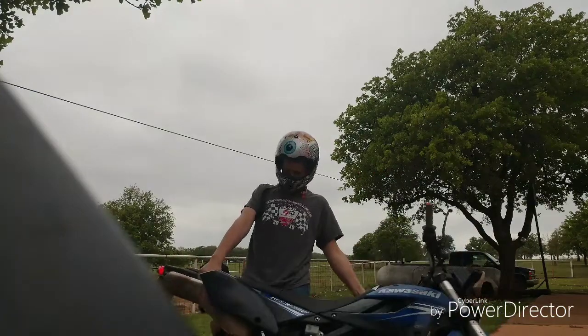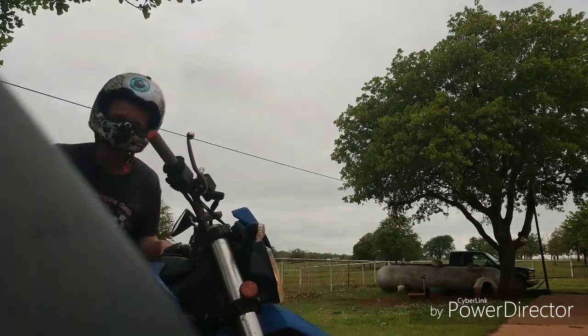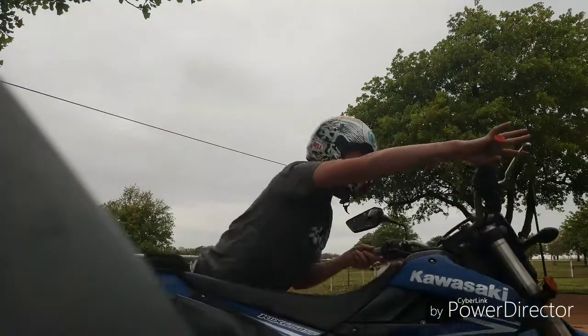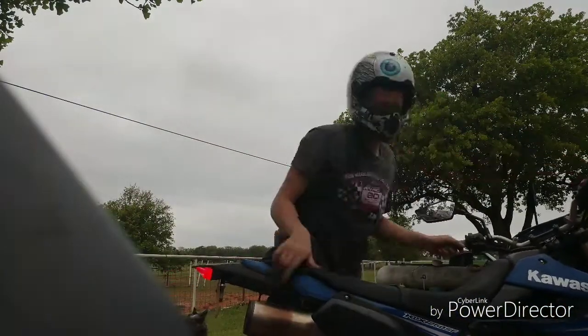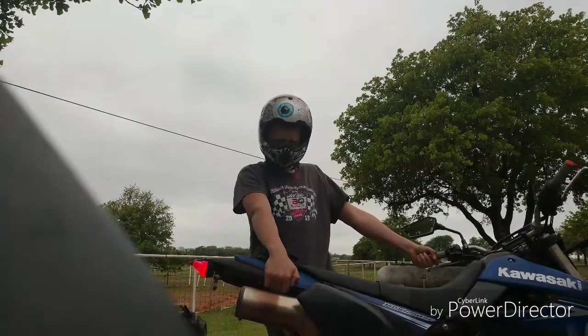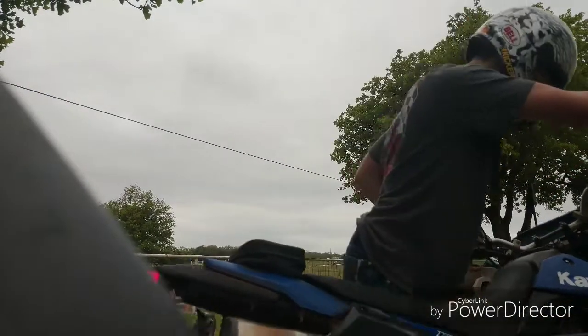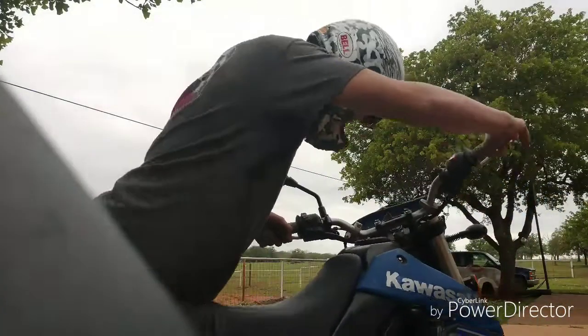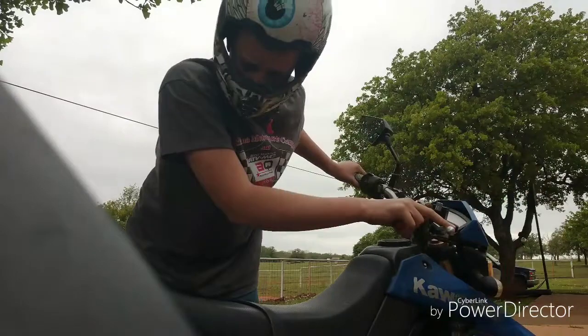Son of a gun, this thing's heavy — but heavier is better on these bikes, because that means they corner better and hold right into the ruts. Great stuff. You don't want to exhaust all your energy lining your bike up on the line.